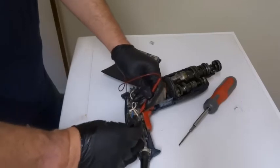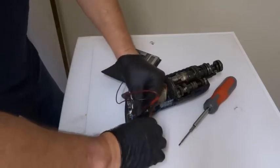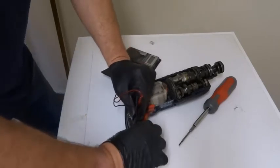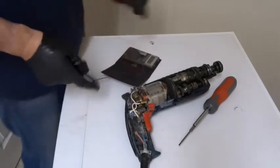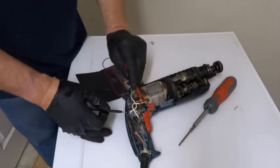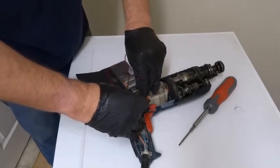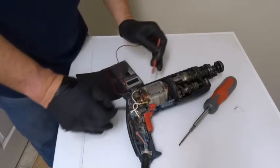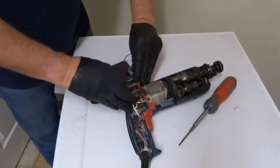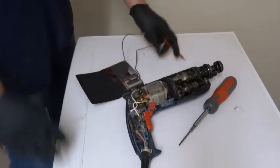That's the neutral side, this is the live side. So the switch is working, so it doesn't look like there's anything electrical going on here. Still got it on ohms, I'm going to check the coil readings. Both of them are 0.3, 0.4 — so everything's fine on that.